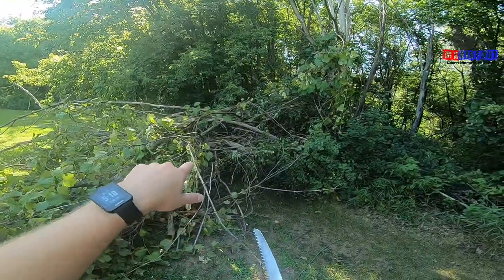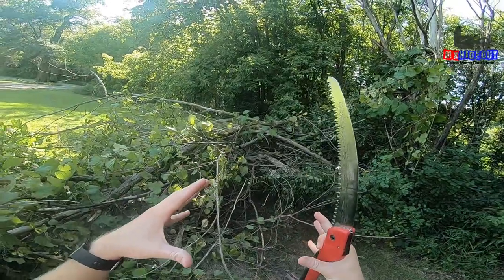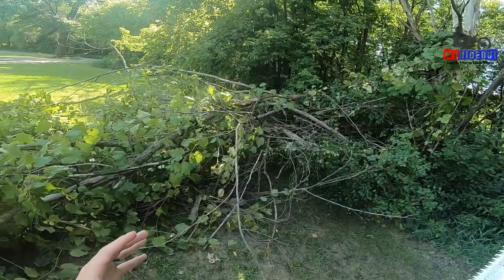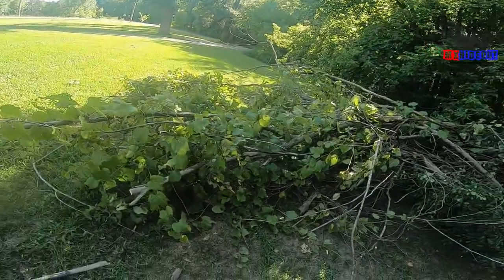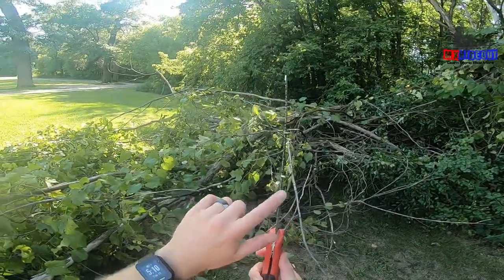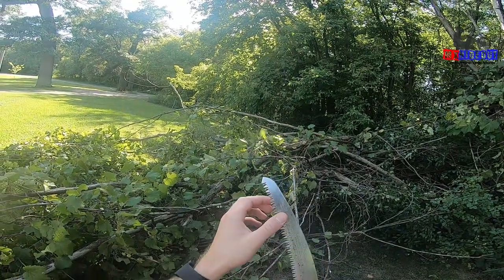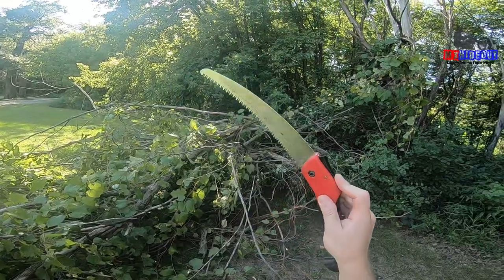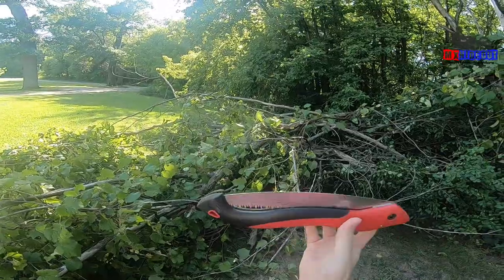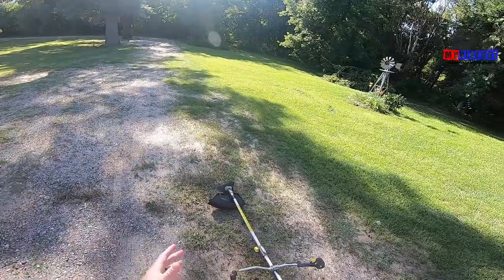I've even cut something bigger — probably at least 10 inches around — when I didn't have the chainsaw with me, and I still got it done. It took probably five to ten minutes, but you can get it done because this saw is really sharp. I've cut myself on it. I've had it for quite a few years now and it's still surprisingly sharp, so high quality. I highly recommend having one if you don't have a chainsaw or just want something really lightweight in your backpack.